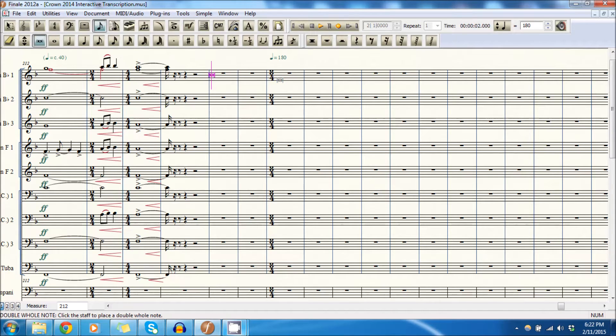Probably the first six measures are pit stuff. Starting at measure seven, I know that the baritone part comes in on beat two.